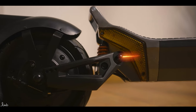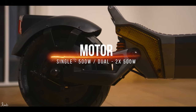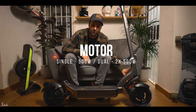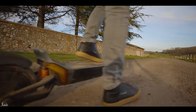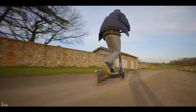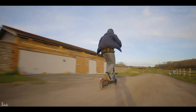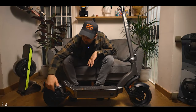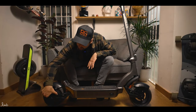Starting with the motor: this is 500 watts. You can also get the dual motor version which is 1000 watts — 500 at the back and 500 at the front. The single motor is supposed to go 25–26 miles an hour and the dual motor 30–31 miles an hour. We'll put that to the test, but this model is the single motor version.